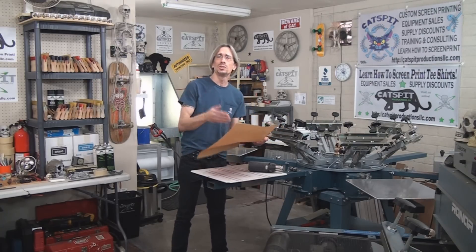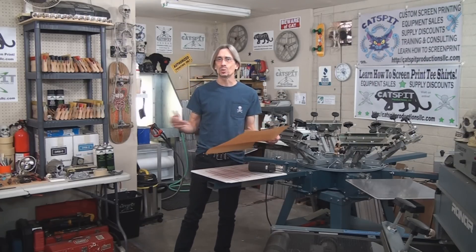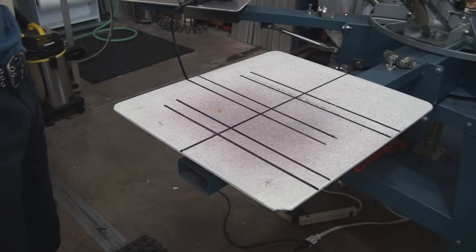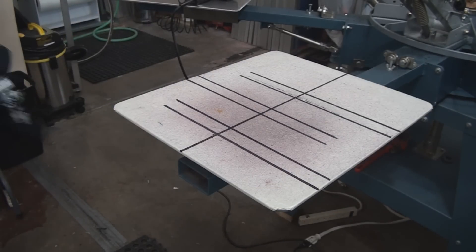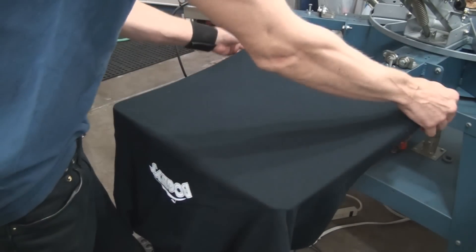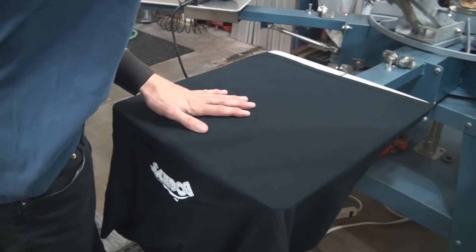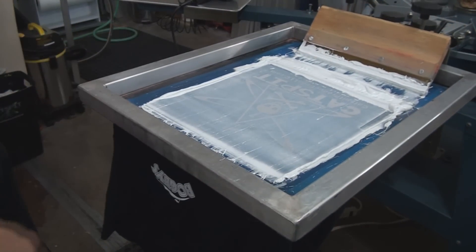So let's quickly do a little print with the Catspit screen and then we'll go over to the heat press and press it and see what happens. Make sure you have a little spray tack, of course. I've got a rag shirt here — just a shirt that got ruined or something. It's probably important to note that using this method to cure your shirts will be very slow.